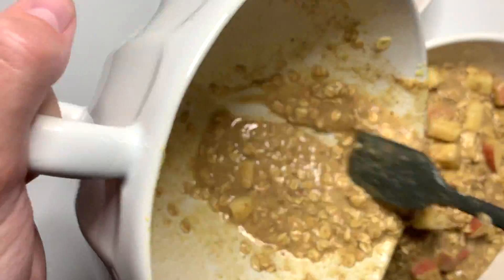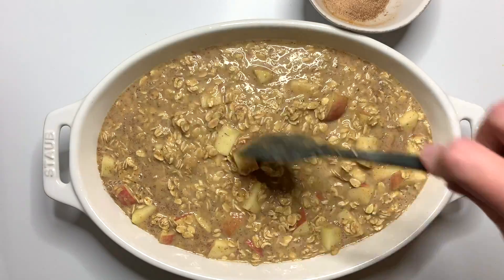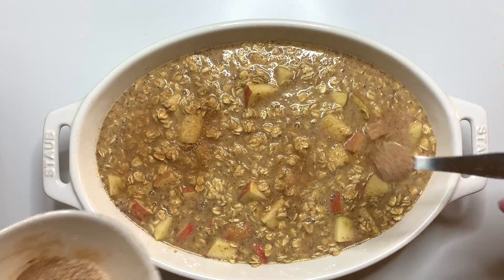We're going to add our oatmeal to a lightly greased baking dish and then top it with our cinnamon sugar mixture, making sure to sprinkle this all over and get every little crevice.